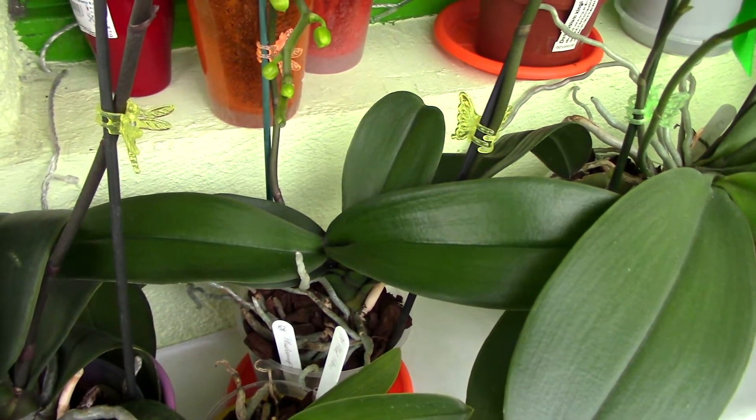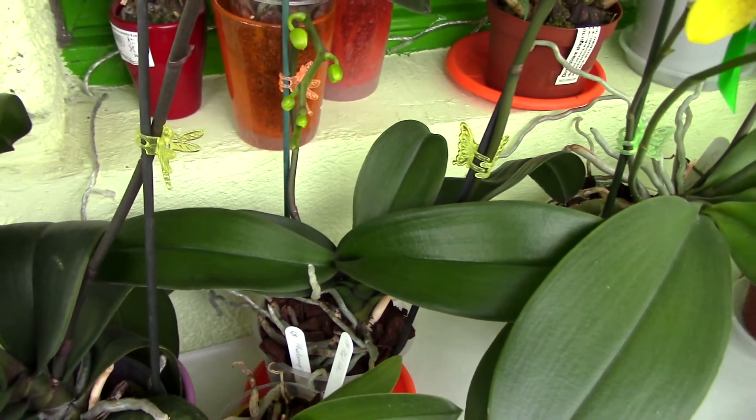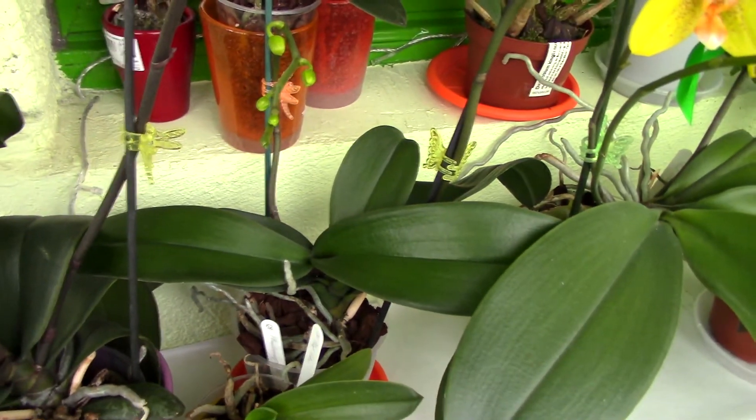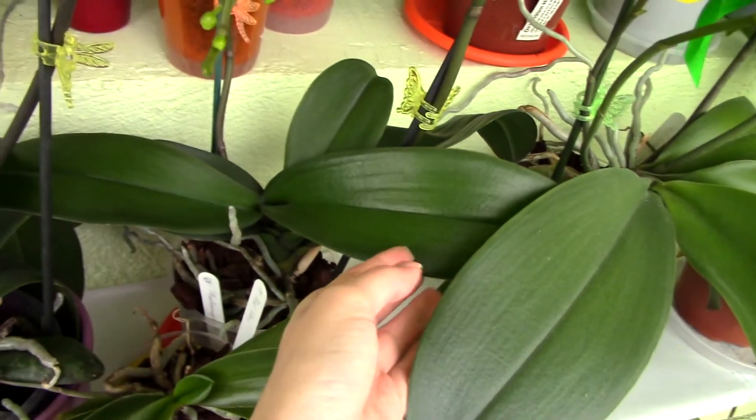So the first reason why an orchid puts out smaller leaves is because it is stressed. Check out the roots first — if everything is all right there, check the environment, check whether you're over- or under-watering your orchid, and see if there's anything else stressing it.